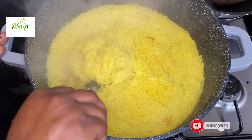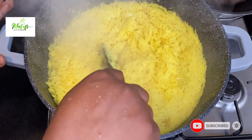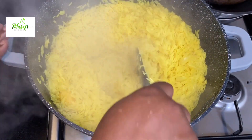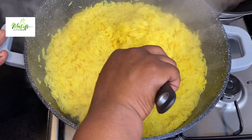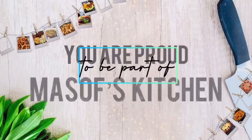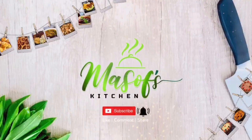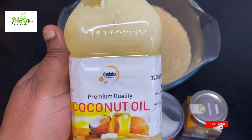Hello lovelies, welcome back once again to my channel. This is myself's kitchen and I hope you're all doing well and keeping safe. It's nice to have you here. Today I'm sharing with you how I make my turmeric coconut rice. This is so simple but yet delicious, so without wasting my time let's get started.